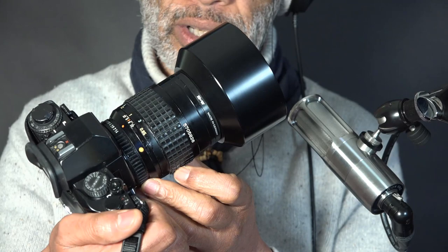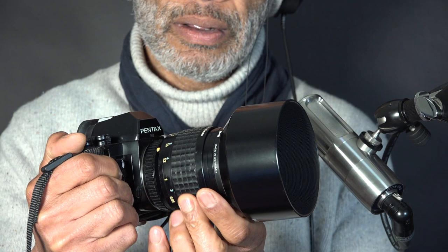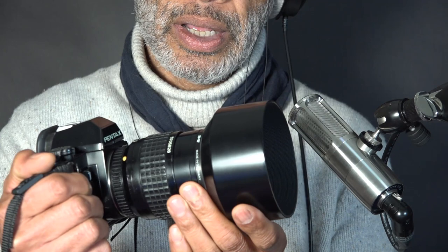Moving on to a Pentax 85mm 1.4 portrait lens, mounted on a Pentax LX body — both kind of 80s. The focusing is very well damped. Even when fully out, I can't detect any play in the threads. On the front is a lens hood. The idea being that with one main light source, usually the sun, it stops the light from hitting the front element, which creates flare and ghosting.